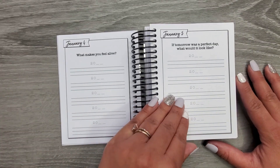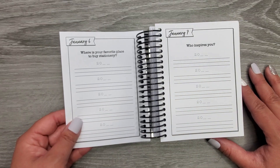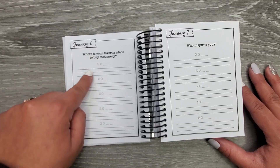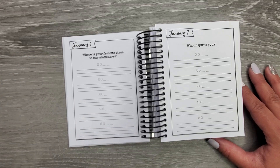'What makes you feel alive?' 'If tomorrow was a perfect day, what would it look like?' 'Where is your favorite place to buy stationery?' Basically you keep this journal for five years, so you fill one spot in here once a year. I just think that's so cool.